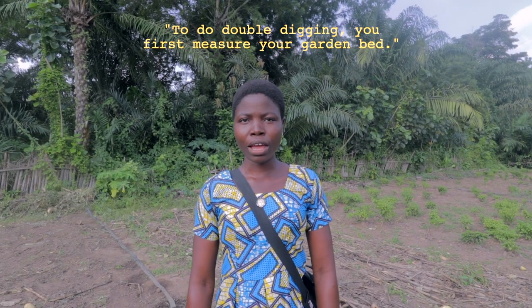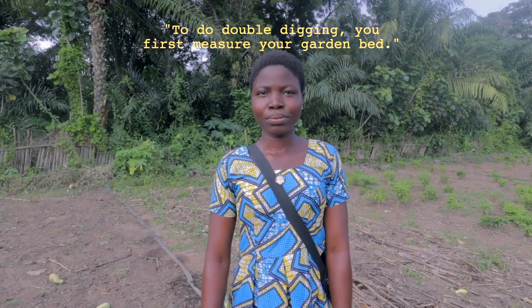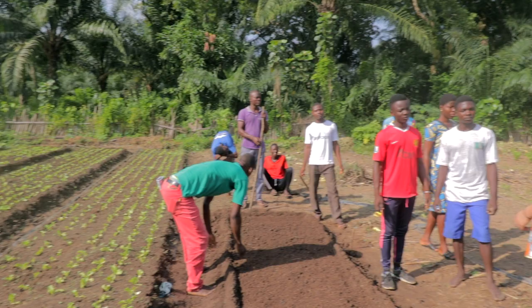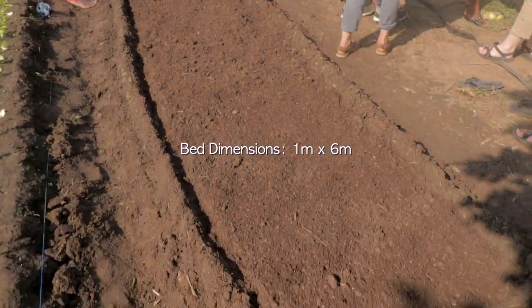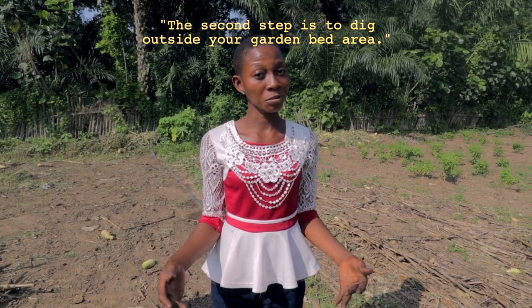To do double bêchage, I'll take the measure of the bed. La deuxième étape, c'est de peser une extrémité du planche.